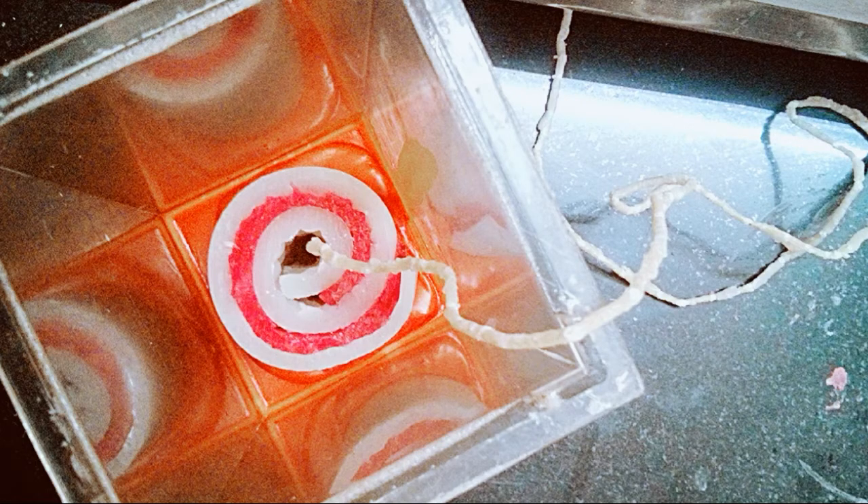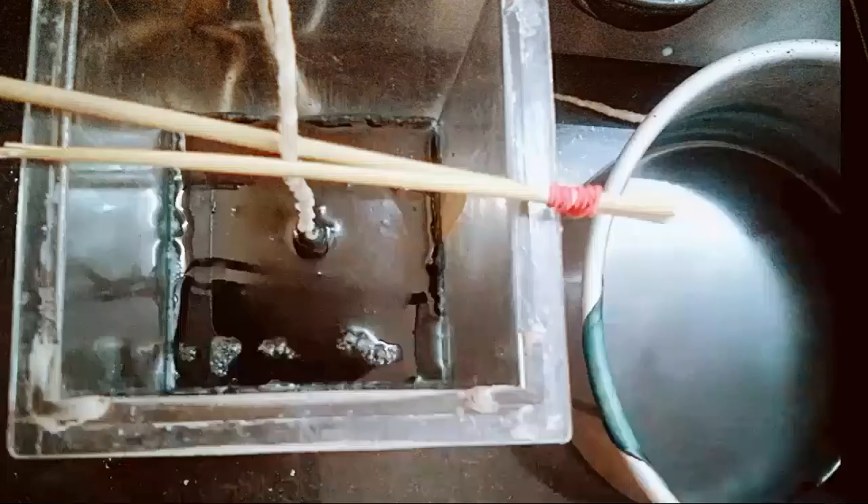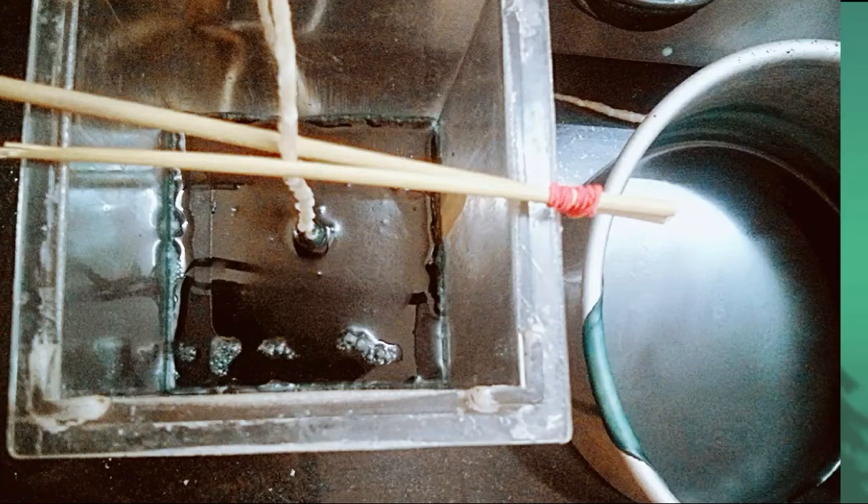Now this is the time to pour another color layer. I'm using a dark color, but you can use the same color, red, or any other color you want. Now we have to wait for almost an hour. After an hour, this is how our candle looks from the outside.